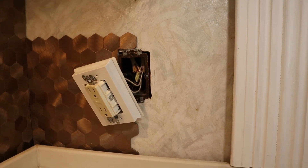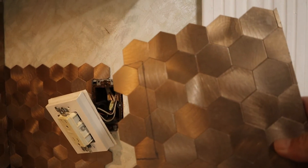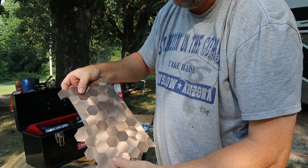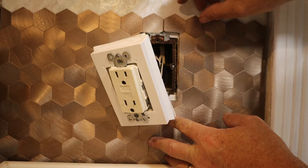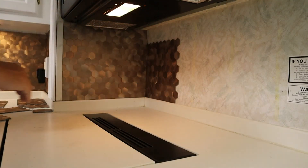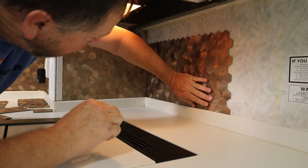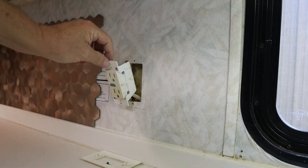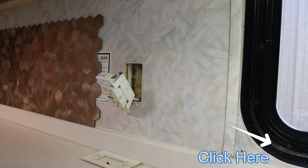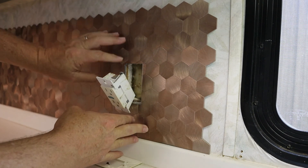I'm going to cut out around the receptacle there. I've got it already marked on my sheet here, so now I'm just going to go cut it with a jigsaw. The way to do it is — without disconnecting the power — you could just turn it at an angle like that and then slide it right over and then stick it.